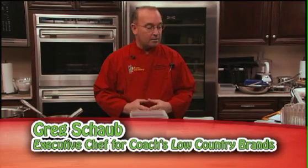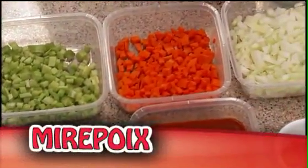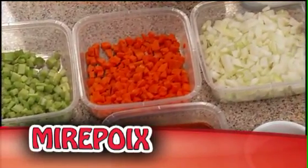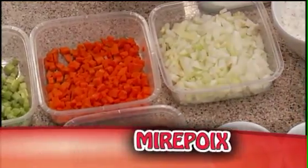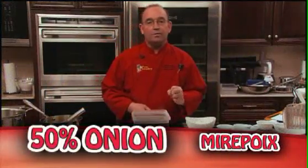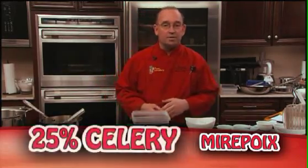This sauce is kind of unique. It's made with a brown stock, which we've already prepared, and then it's made with the mirepoix vegetables — the celery, the carrots, and the onions. Your mirepoix is 50% onions, 25% carrots, and 25% celery.